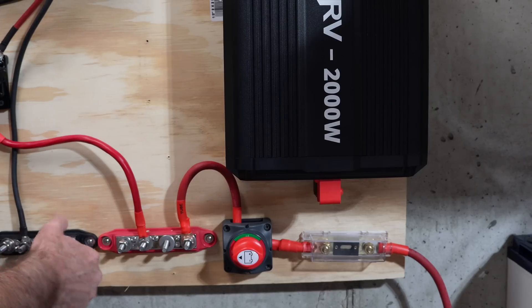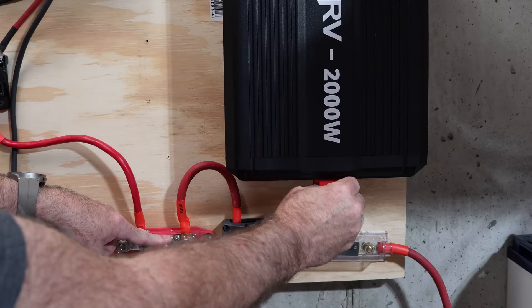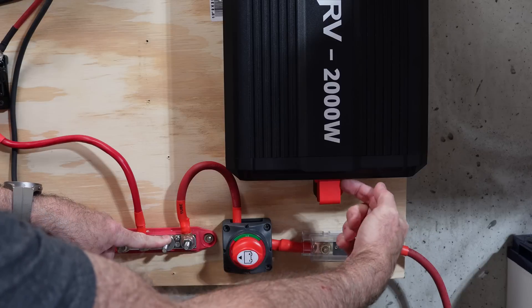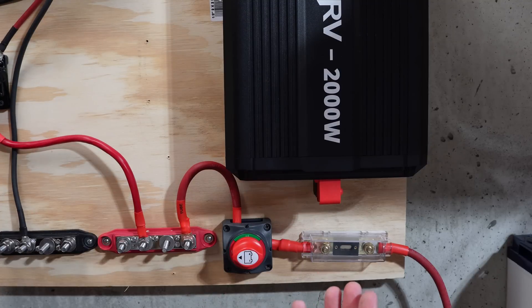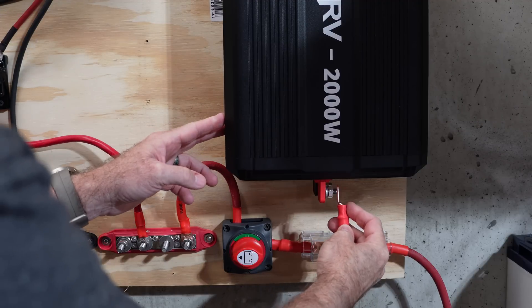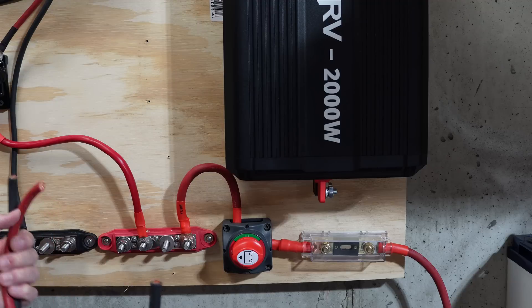Now I need to figure out how much cable to cut, crimp, and heat shrink to get from the bus bar to the inverter. The cables are going to have to come out the bottom side, not the side, so I'm wishing I had mounted this a little bit higher — but we can work with it. I did a quick check and a 5/16th ring terminal is the right size. I've got my positive and negative cables cut to length; now let me put ring terminals on them with heat shrink.